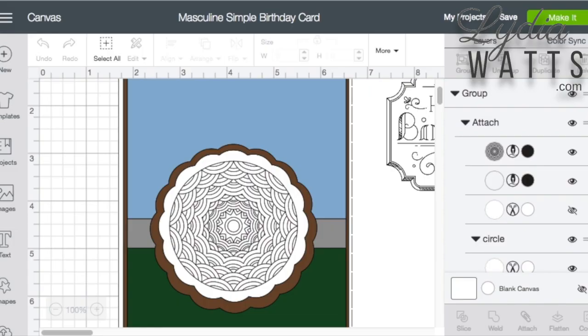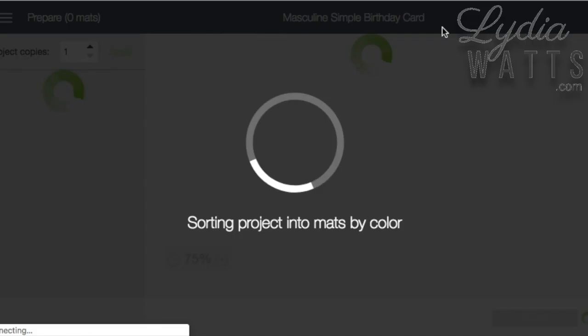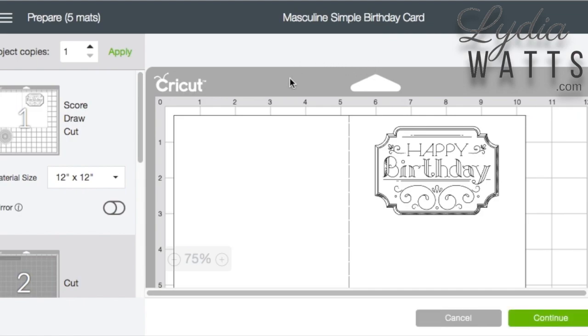There are several reasons why you might want to change where your image cuts on the mat. Design Space defaults to the upper left corner when images are set to the mat.